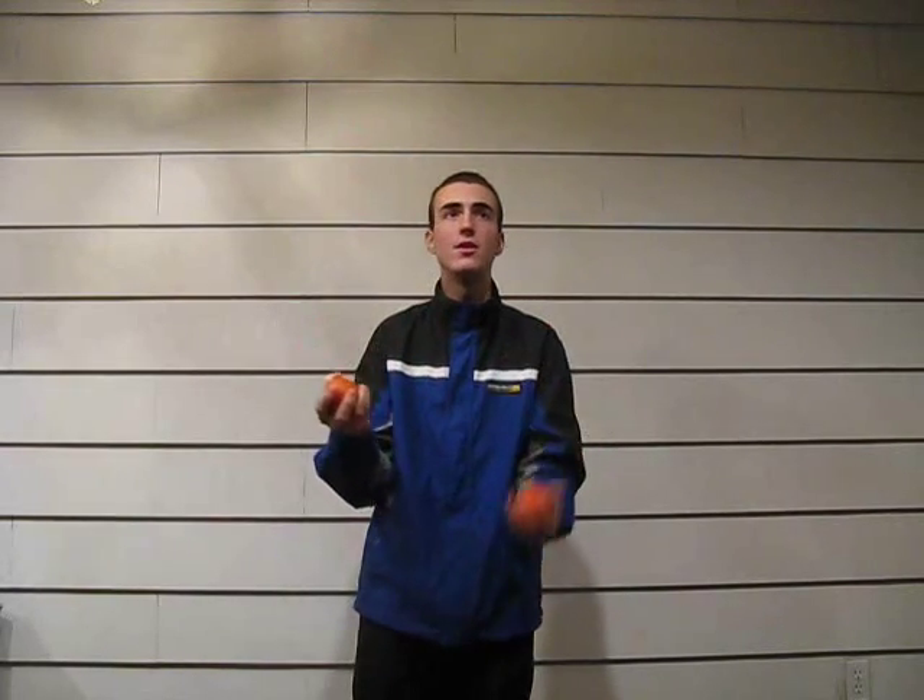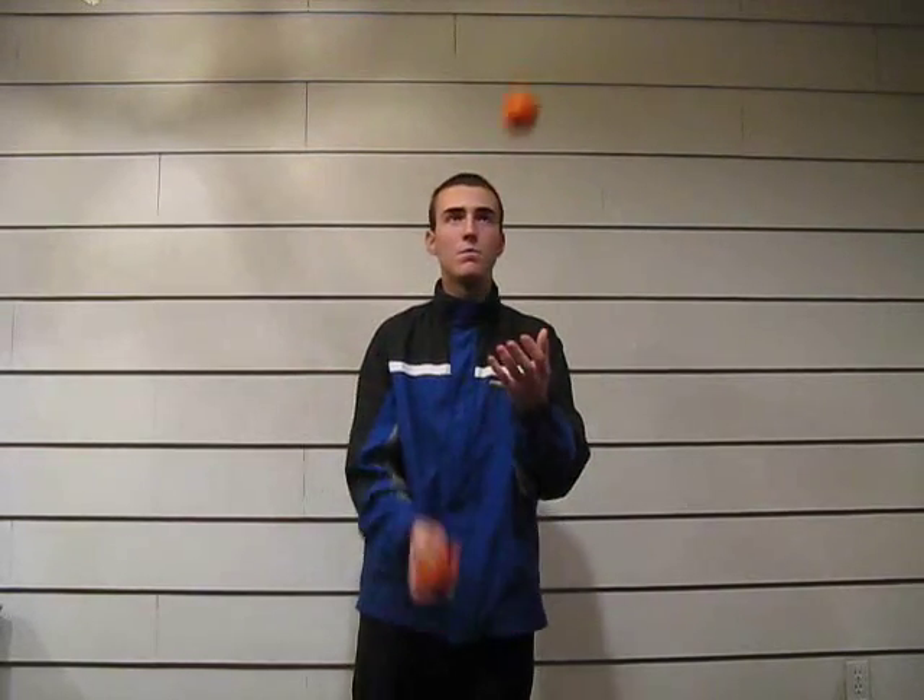Once you're good at starting with your right, do it with your left. Start with your left and get comfortable with that as well. Once you're really good at doing that with both your right and left, you're ready to start working on the 1 part.